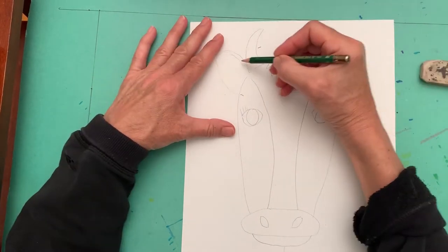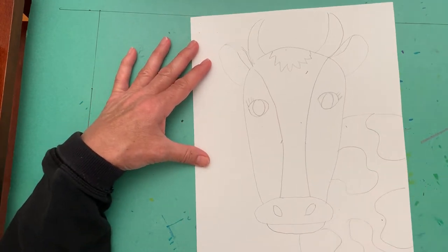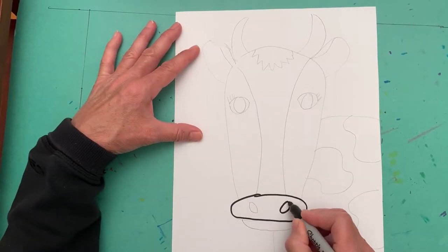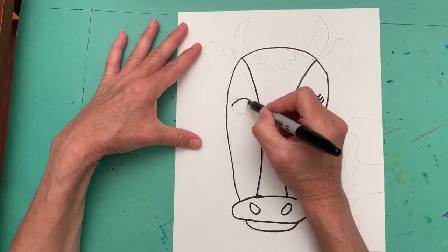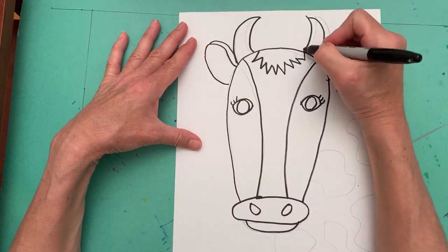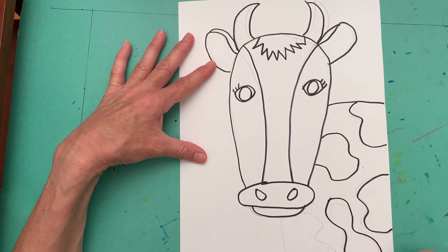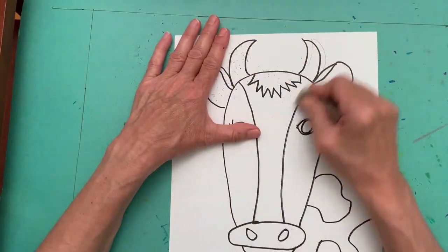Add a curved horn above each ear. You can also draw a line on the top of the ears. You can add spots to the body. Take your black permanent ink marker and go over all of the pencil marks that you want to keep. If you've made a mistake, don't go over it — just do the ones that you want to keep, and then erase all of your pencil lines.